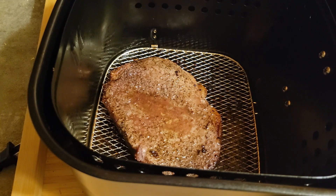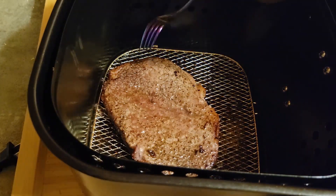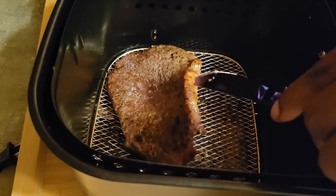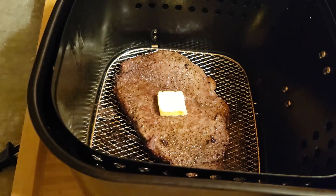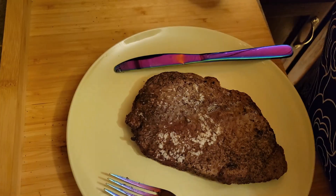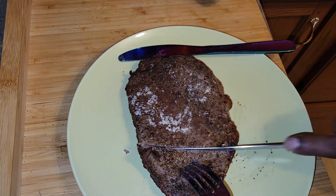I'm going to let the steak sit for about five minutes before I cut it open. I added some butter and let it sit for five minutes — now we're ready to cut it open.